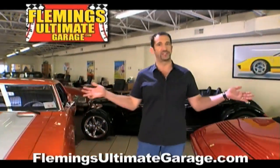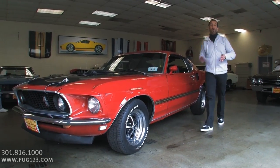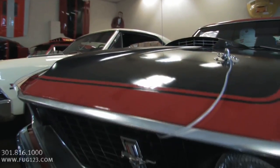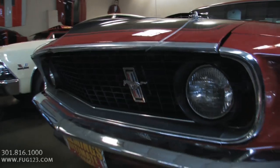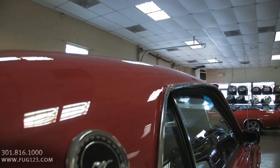Hi, I'm Tony Fleming, and this is Fleming's Ultimate Garage. Hey everybody, thanks for joining us on today's video. The Mach 1 is truly one of those legendary Mustangs. When you can get one done in Candy Apple Red with a 4-speed, all set up and ready to go, it's pretty cool. So let's walk around a little bit and check out the car.